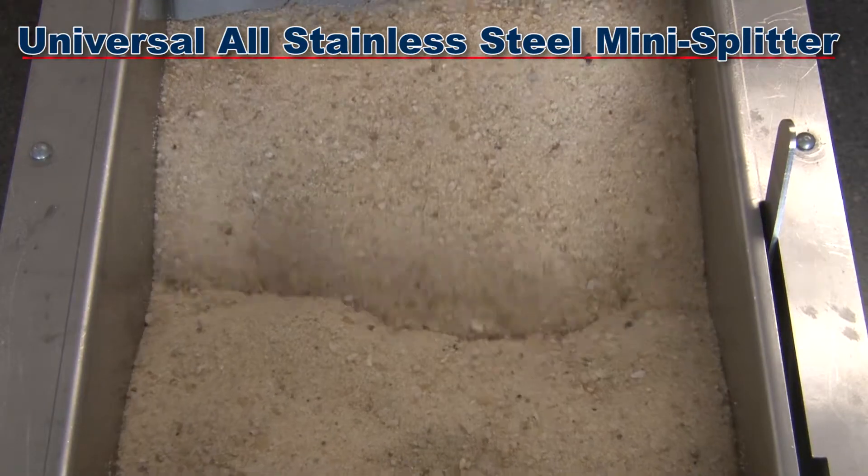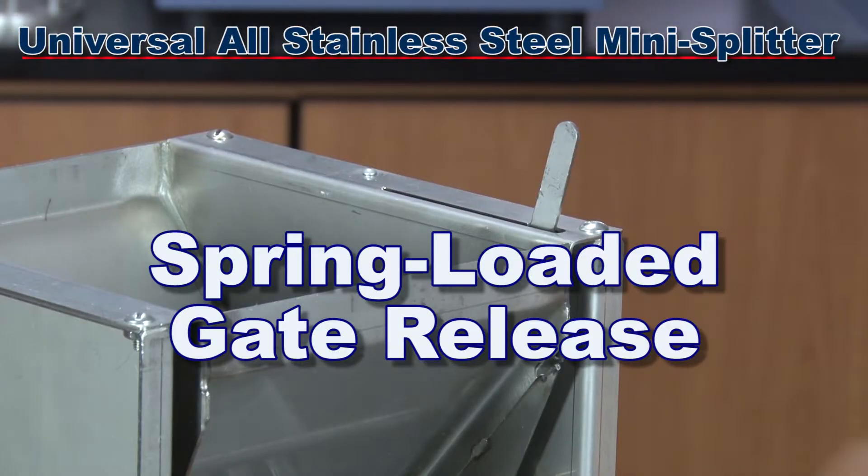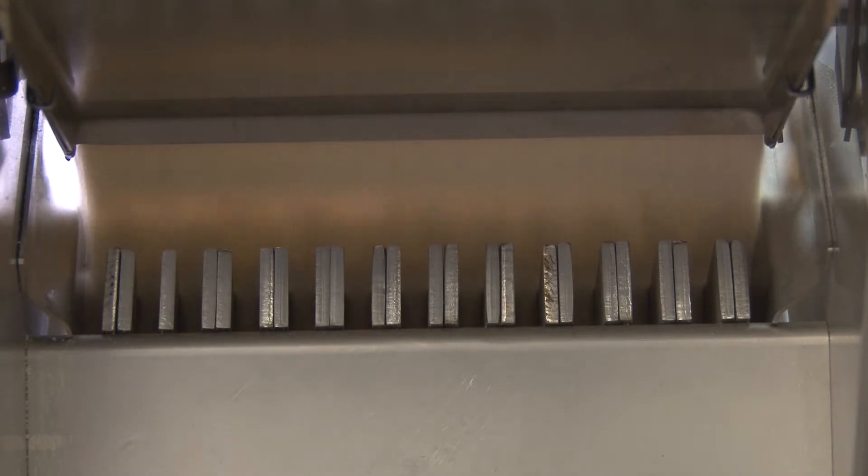The SB33's 1.7 liter capacity hopper has a spring-loaded gate release to make loading the bulk sample easy and allowing released material to flow more evenly through the chutes.